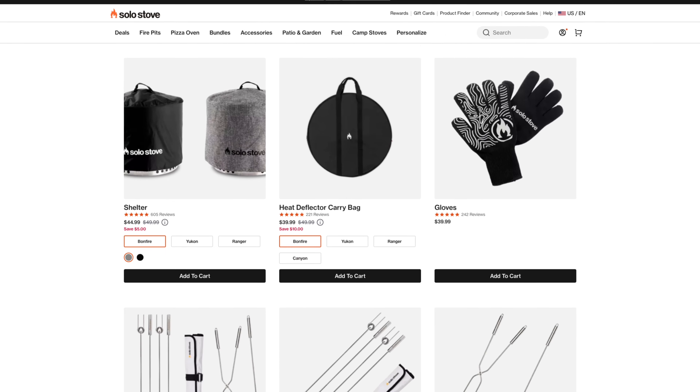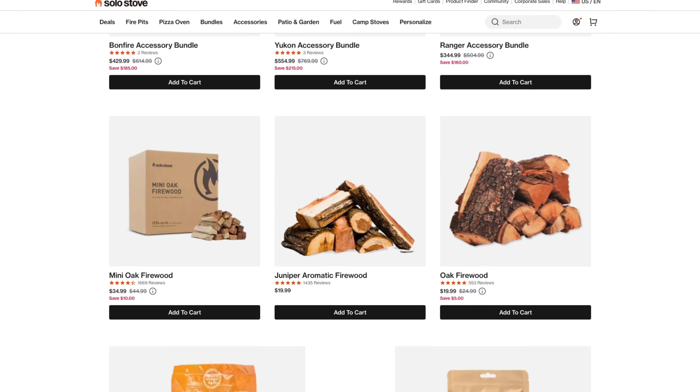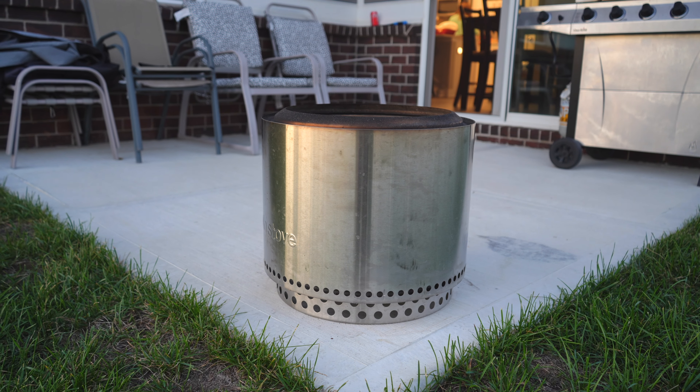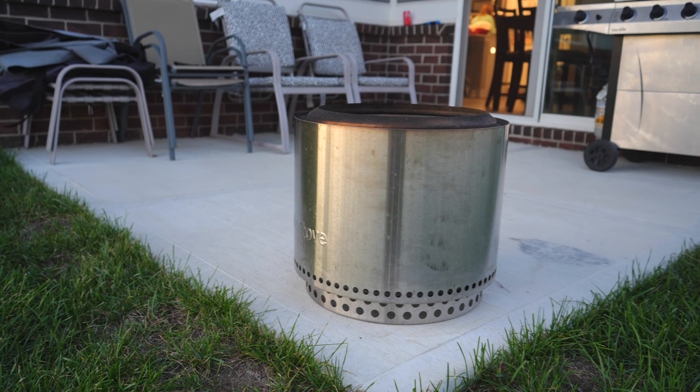For the longest time my wife has always wanted a fire pit. So last year for Christmas I bought her the Solo Stove Bonfire 2.0 fire pit. If you're wondering if you should buy one for you and your family, make sure you stick around to the end of this video because I'm going to share my experience after one year of use. If you want to check out this unit, the link is down in the description box below.